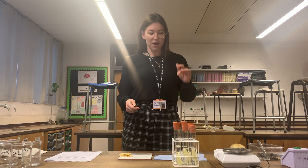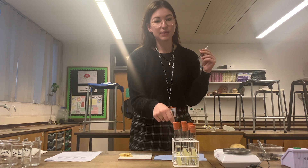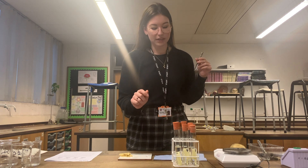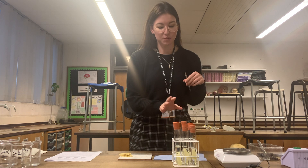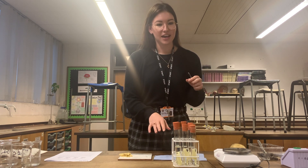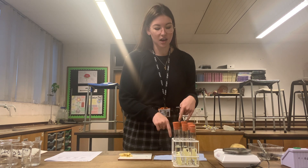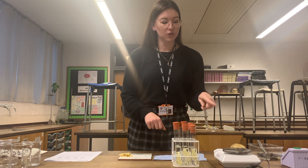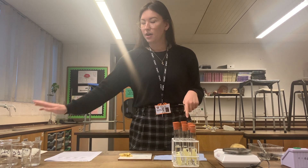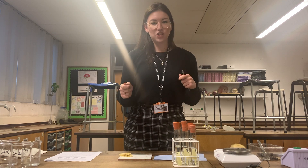An hour has passed. I need to take out each of the potato cylinders from their boiling tubes and put them in order so I remember which potato tube is which. Once I've done that, I need to dry them by rolling them in paper towel three times, the same for all of them. Then I will weigh them again, record their final masses, pop that into my results table, and then I can calculate percentage change.